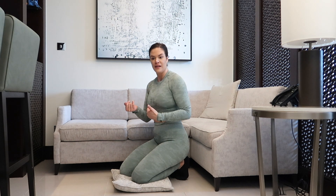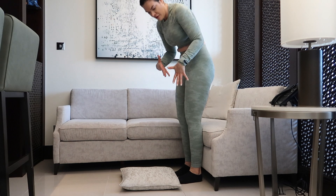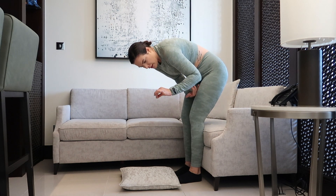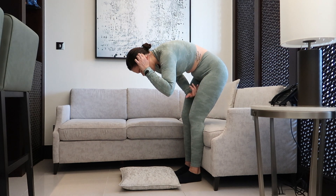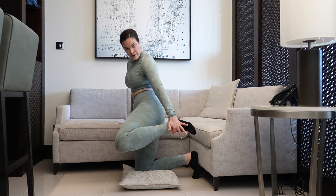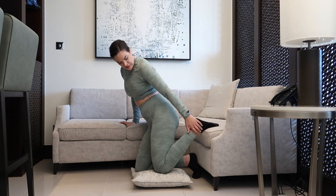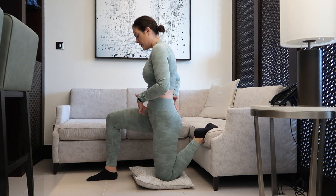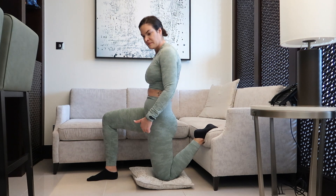If you want to challenge yourself a little bit more, we have the second version. Place your pillow about one foot in front of a couch. The perfect height of the couch would be just around the back of the knee — about the same height as your shin. Place your knee down on the cushion, then place the ankle on the edge of the couch. Get into the kneeling position with your knee about one foot away from the couch, then bring the other leg back up. Tuck your tailbone down and back to get that nice stretch.